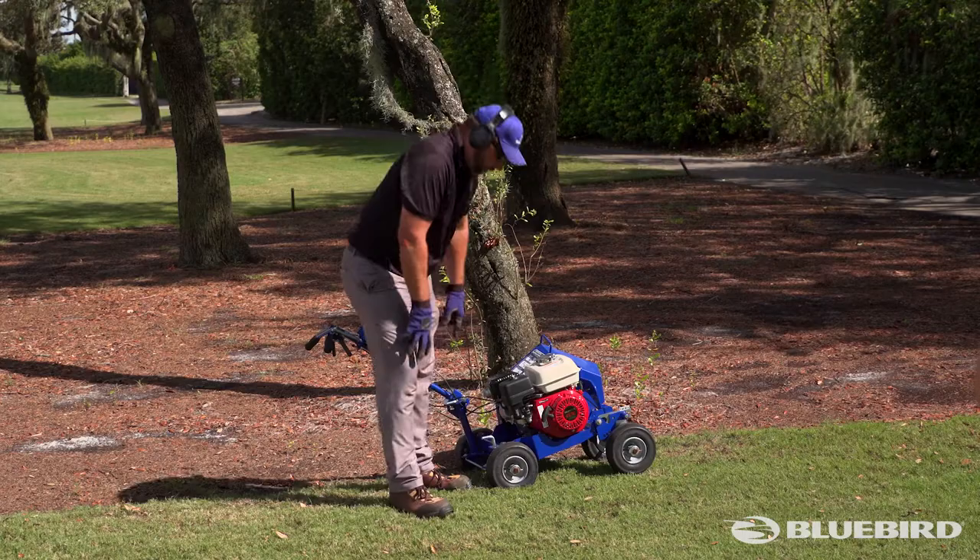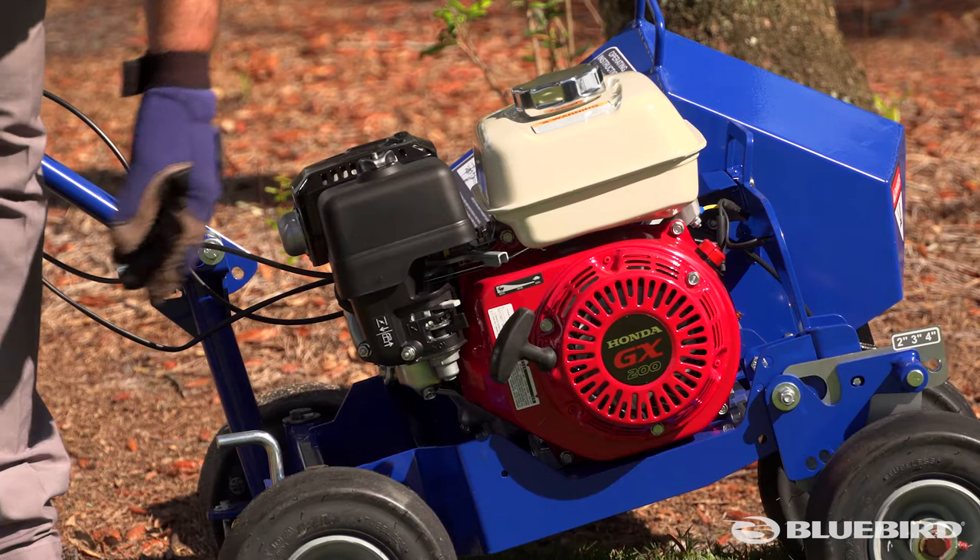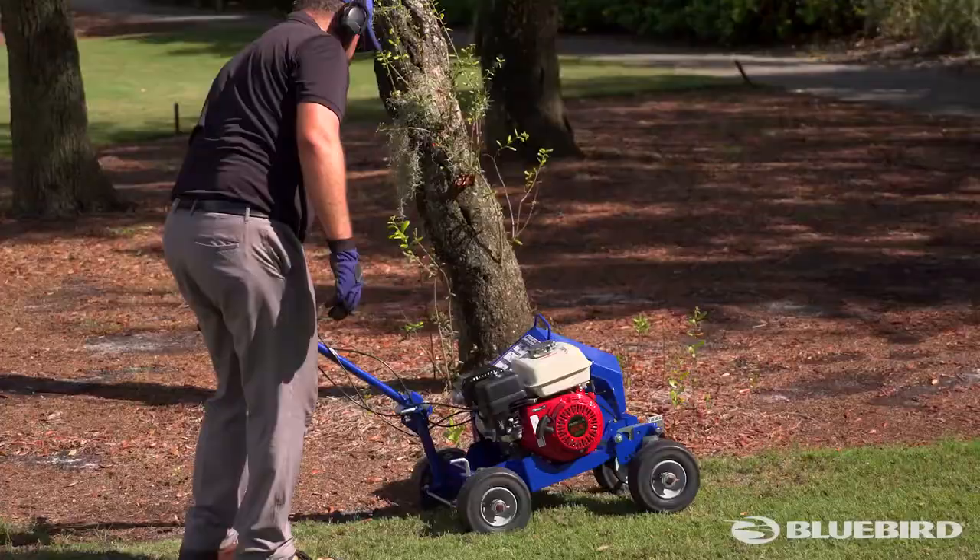Before starting the machine, you want to make sure your fuel is in the on position — it's currently off, so slide the lever over to the on position. You've got your choke here for a cold start, which it is cold, so we're going to go ahead and put the choke on.